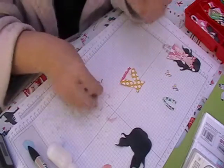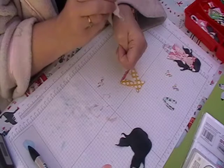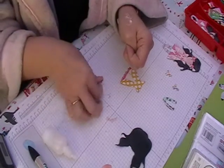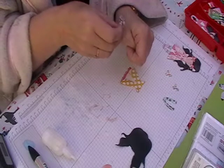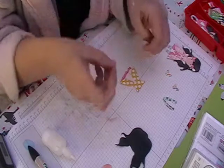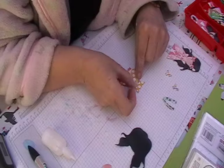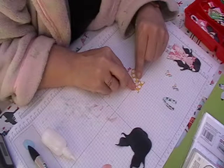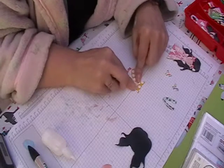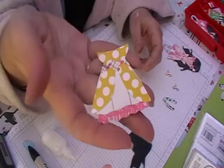And then, because these little bits are really tiny, I'm going to put some glue on the back of my hand and then just pop that in to get covered. I'm going to carefully lift it up and carefully place it — you want the bow to be in the middle of that little top section. Press it down and then we have it.